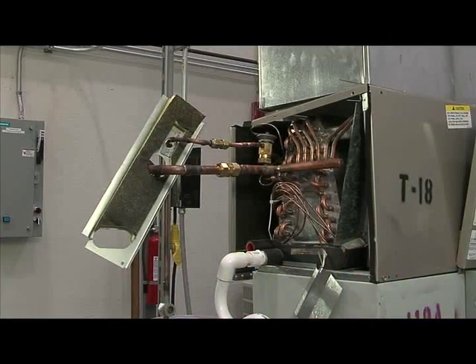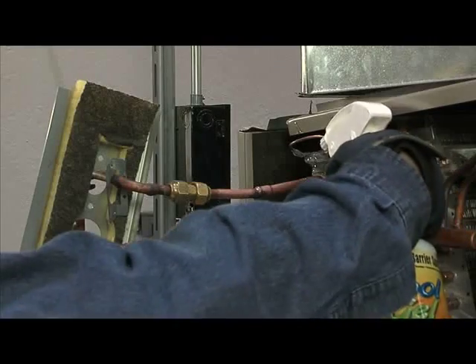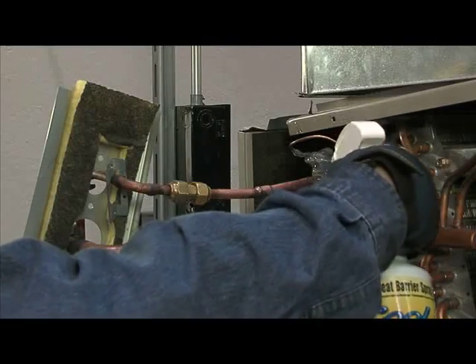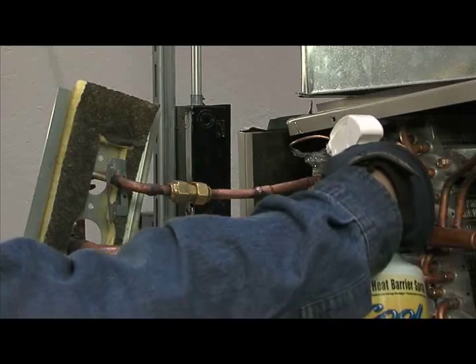When repairing furnace units, it can be challenging to keep your furnace components and work environment safe from fire or heat damage. Laco's Cool Gel gives you the confidence you need to repair the system without harm to any vital components in your work environment.